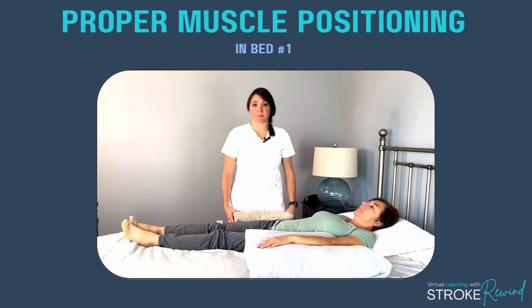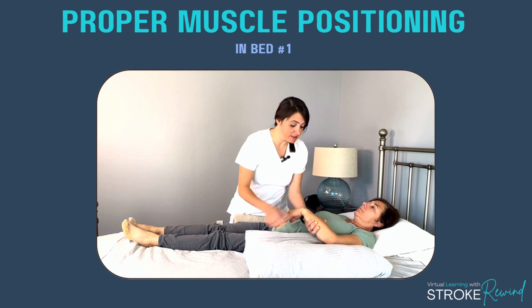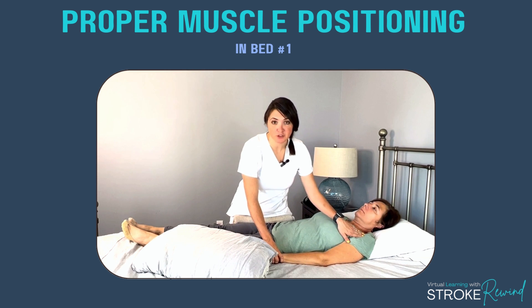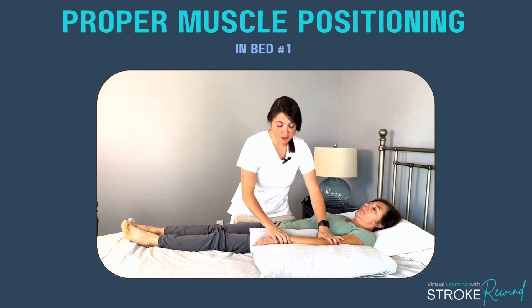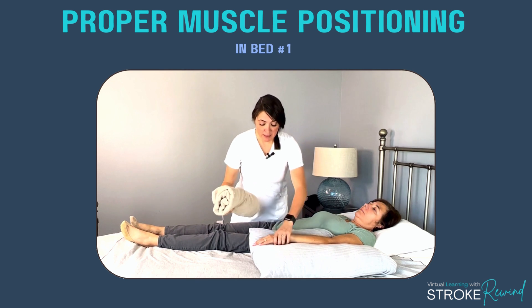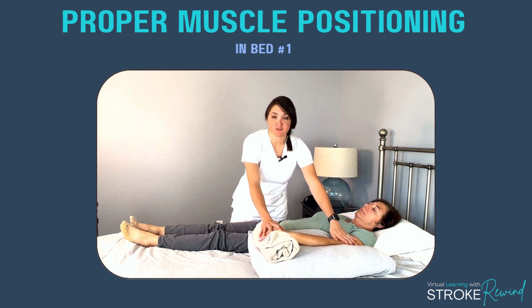Bed position number one: if you're laying on your back and this is the weak side, I recommend using a pillow under the arm. Although it seems subtle, if you always allow this arm to hang down it can start to pull at the shoulder. Take a pillow, position it a little under the armpit and close to the body, and place the arm comfortably on it. You can also take a towel roll and place the hand on it if there's any swelling or for additional comfort. This is a great position for the arm when laying on your back.